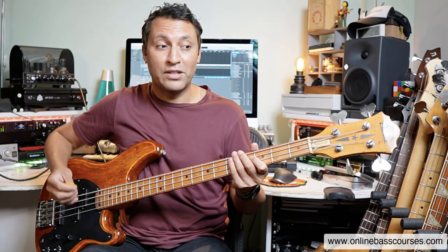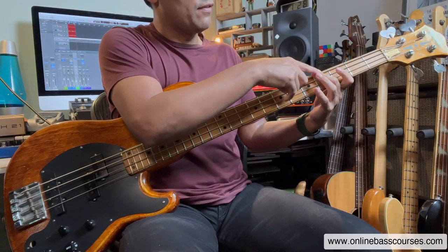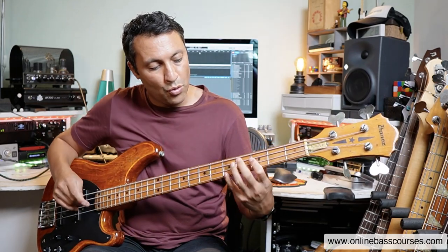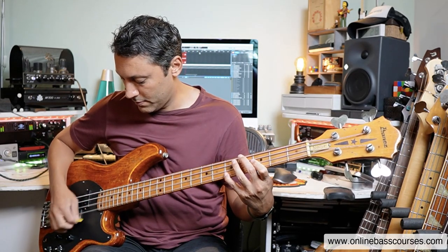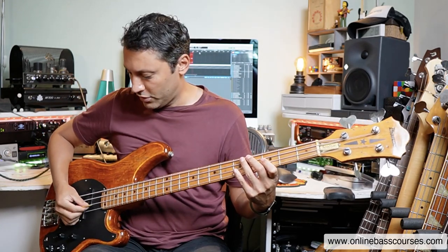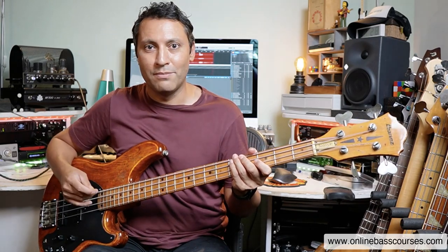It sounds especially amazing with some distortion, so if you've got a pedal or a plug-in, use that. The crucial thing is to mute the other strings — especially if you're using distortion, you don't want any unwanted noise. There are loads of ways you can do this. You can use a longer finger to touch the string you're not playing, or you can do what I'm doing here, which is pushing the fingertip of the first finger up against the underside of the A string. And of course I'm using a plectrum, being careful not to hit the A. Practice that way to get it precise and accurate — when you're actually in the middle of a gig, your muting will take care of things.